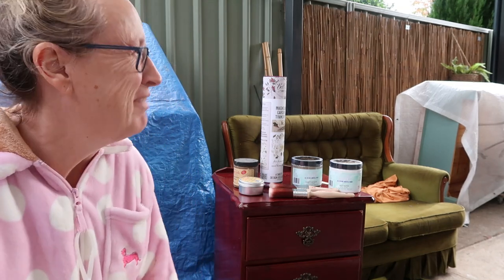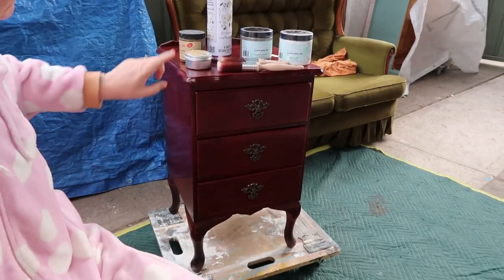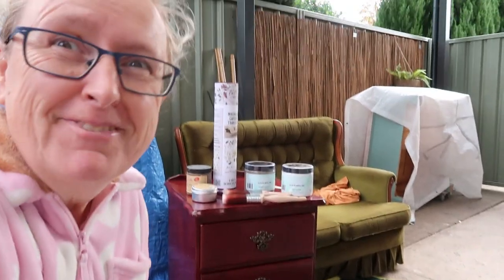Good morning guys, it's Rochelle from Monoling Furniture in Sydney — it's a little chilly, hence I'm still in my Easter onesie PJs. Anyway, this is what we're looking at today, let's see what we've got.